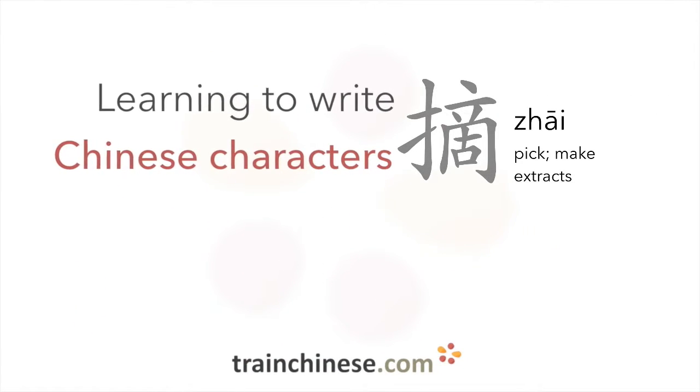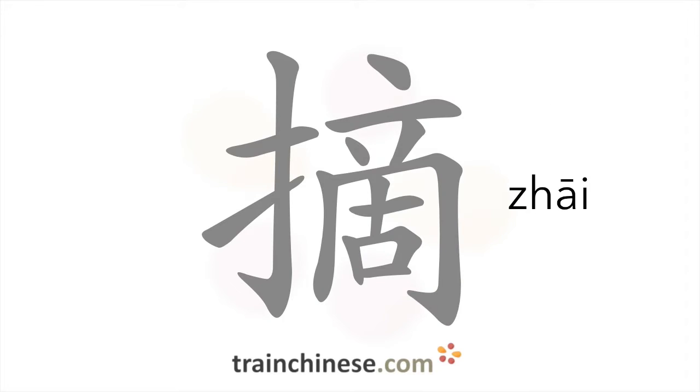Have you seen this character before? There are 14 strokes in this character.